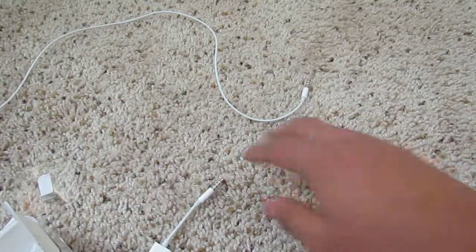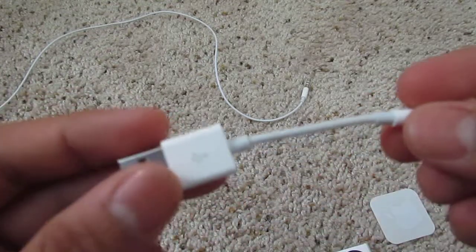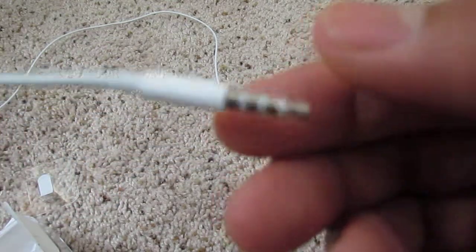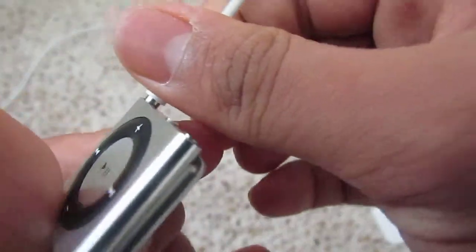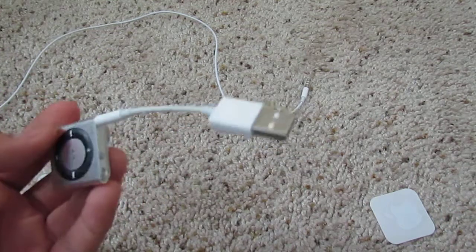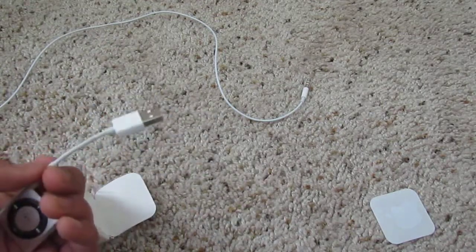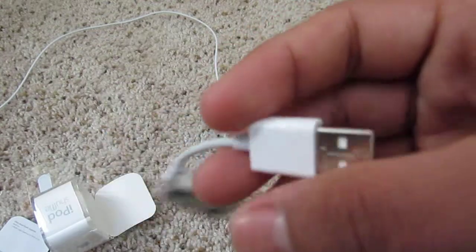Inside you'll have one of these — it's a USB cable for the fourth generation Shuffle. You have this plug here and you just shove it in there, and this is basically your charging method. It does not come with the AC adapter, but you can still use the AC adapters from your iPhone or other iPod as a charger.